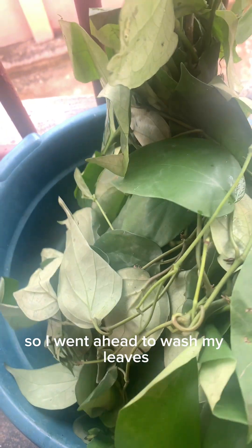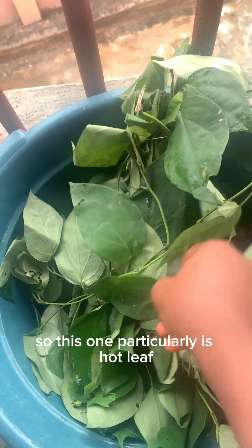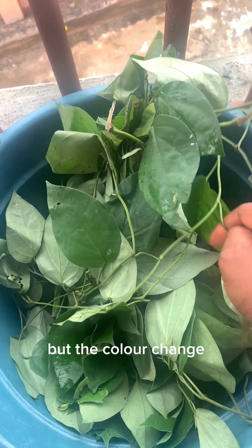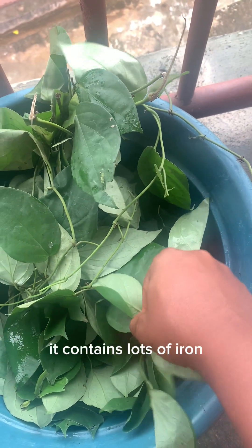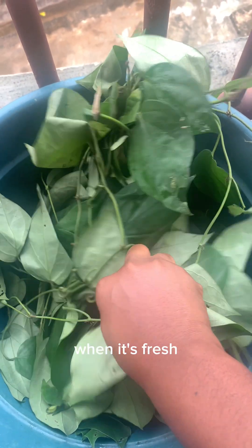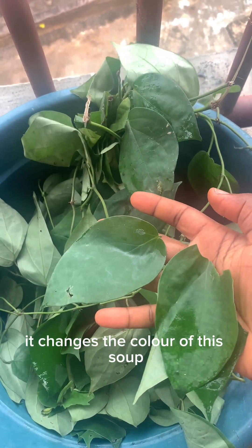So I went ahead to wash my leaves. This one particularly is hot leaf — I think this one dried the best, but the color changed because this leaf has a lot of iron. It contains lots of iron — even if you're using this leaf to cook food when it's fresh, it changes the color of the soup. You need plenty of palm oil when you're cooking with it.